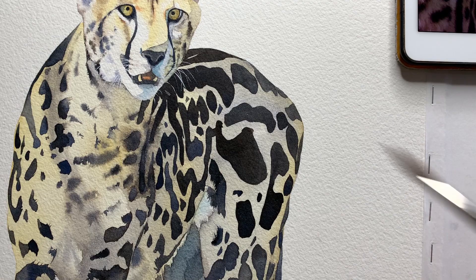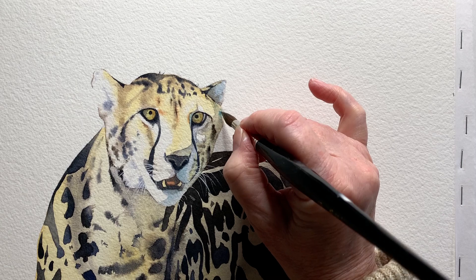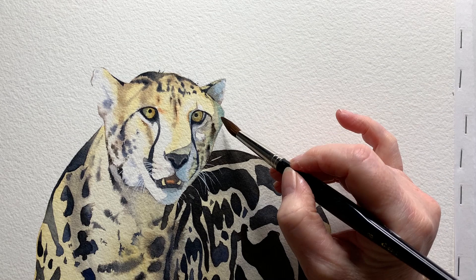I put it on the shadow areas in a few places — here I'm painting it onto the side of the face. I did this because if I use a colour in one area on the painting I like to use it in another area as well. I don't like to just put it in one place.